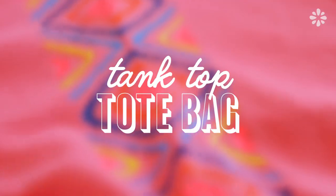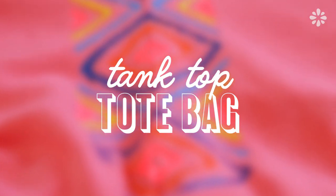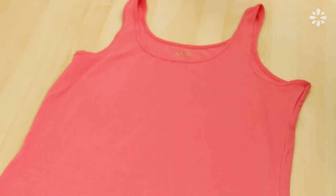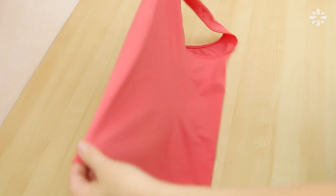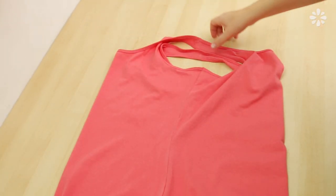Next up, here's how to turn a tank top into a tote bag. This is great for those tank tops that you no longer wear, or if you find one at a thrift store for like a dollar — this is a super cheap way to make a tote bag. Fold the tank just like this and you'll see that the arms become the handles.